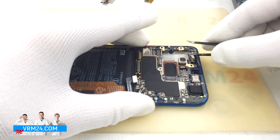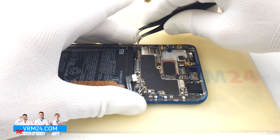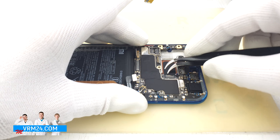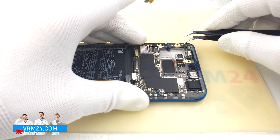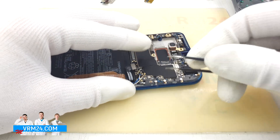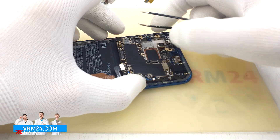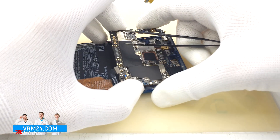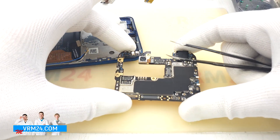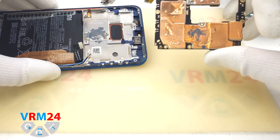This board is still held in by the thermal paste. Here we have the headphone jack port and one of the rear cameras.